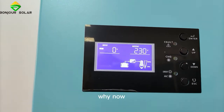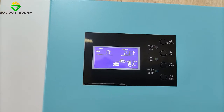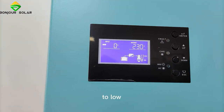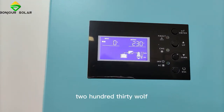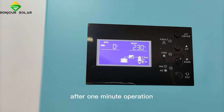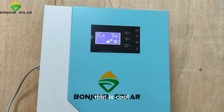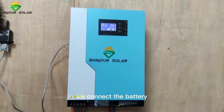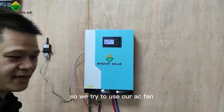Right now the inverter can already convert DC from the battery to load, and the output is 230 volts. After about one minute of operation, there is no noise — very quiet. We connect the fan, and we'll try to use our AC fan.